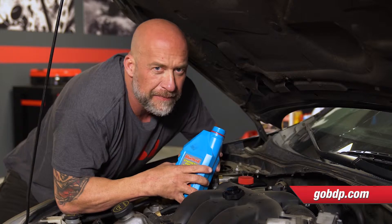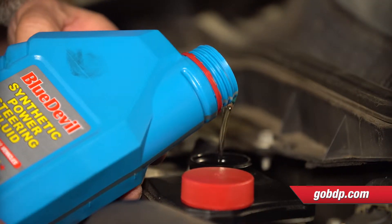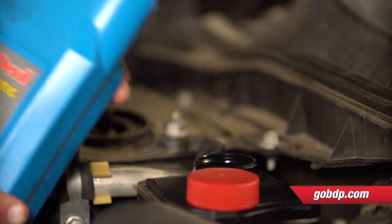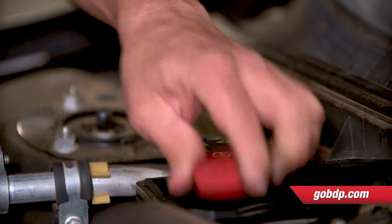I'm using this without a funnel — let's see how I do. Oh, we're getting close. And boom. There you go. Perfect. Simply replace the cap once you're complete, and you're good to go.